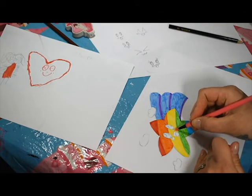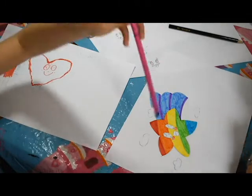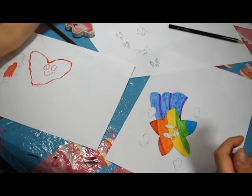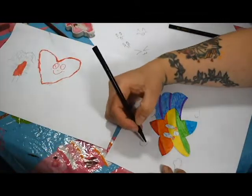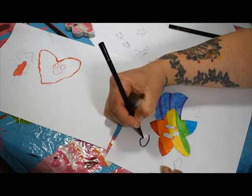Pink for the blush! And then I need a black now. We've got a black - just for outline. So we'll outline our clouds.